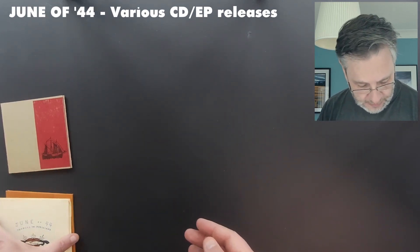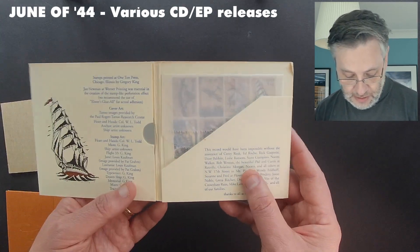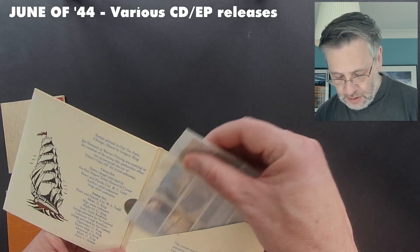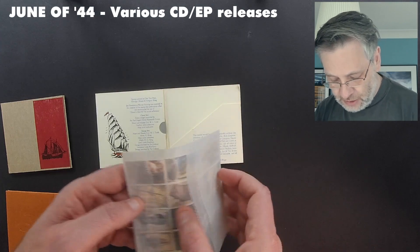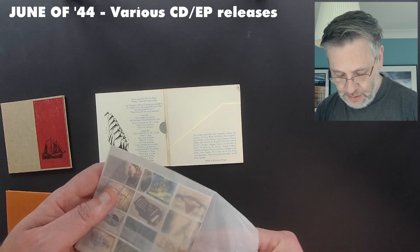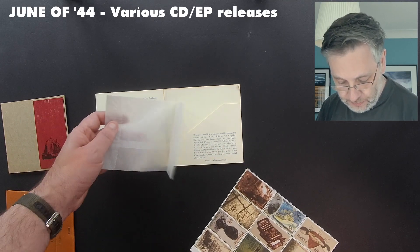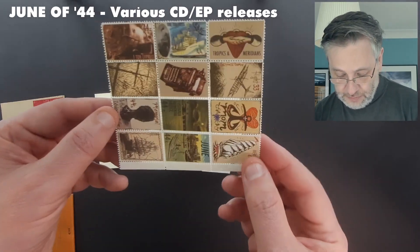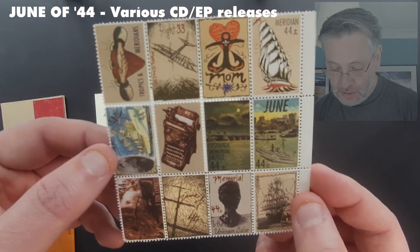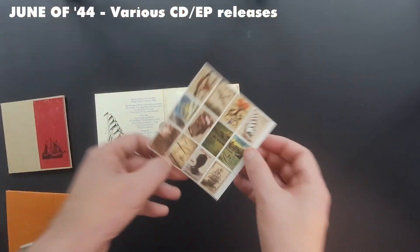They kind of took it even further again with their Tropics and Meridians album — again a very nice print booklet, this one printed at One Time Press in Chicago. The real joy here was this extra that they printed with it, which was a set of stamps in this little wax paper bag with artwork themed and tying in with all the themes of the album. Yeah, it's a really lovely thing.